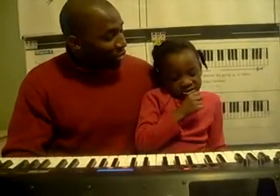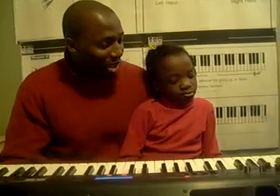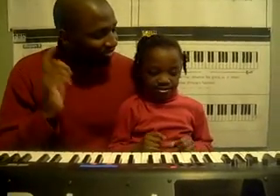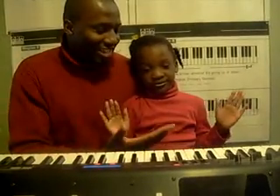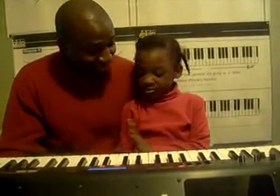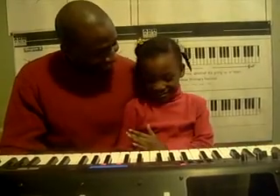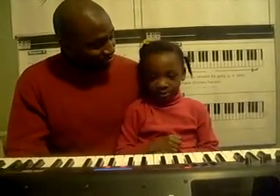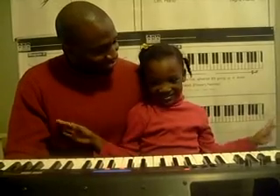Next thing we need to know — remember we wanted to know about the musical alphabet. What is the musical alphabet? Say it. A, B, C, D, E, F, G. Excellent. Now, is there any H's? No. No I's. No H's. No Z's. No I's. Is there any T's for Tiana? Nope. Is there any R's for Robert? Nope. And there's no more left. Good. Just A to G.